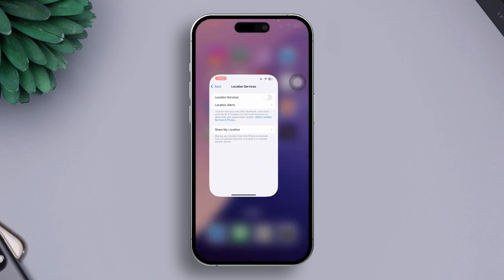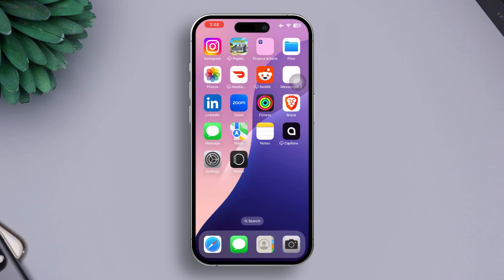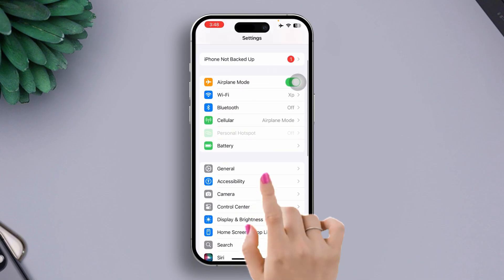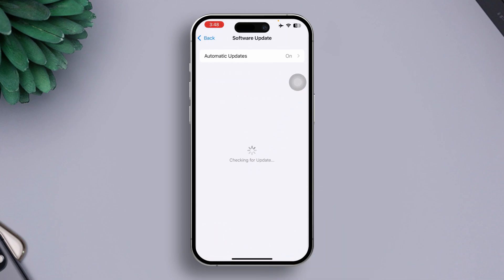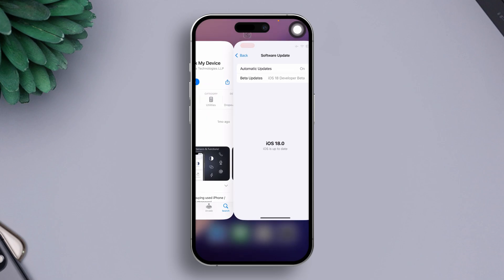Solution 3: Check for the latest iOS updates. Open the Settings app, go to General, then tap on Software Updates. Now check and install any available updates. Ensure your iPhone is charged at least 50% or more while updating.